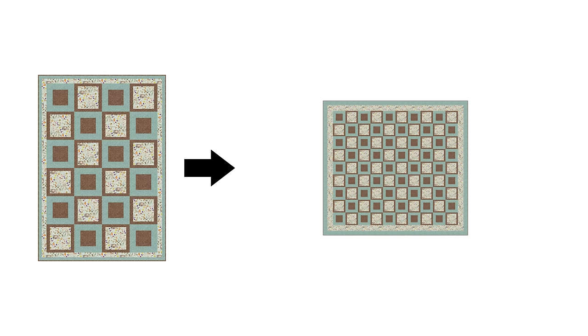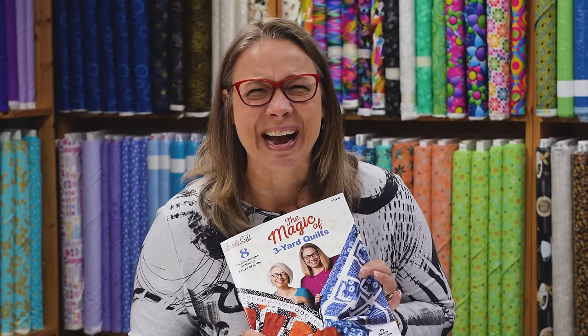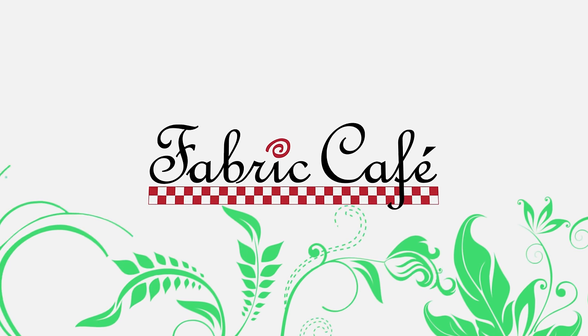Are you wanting to make your quilt larger but not quite sure how to do it? Well, our books show you how. Hi, it's Fran Morgan with Fabric Cafe, and today we're going to talk about enlarging your quilt.